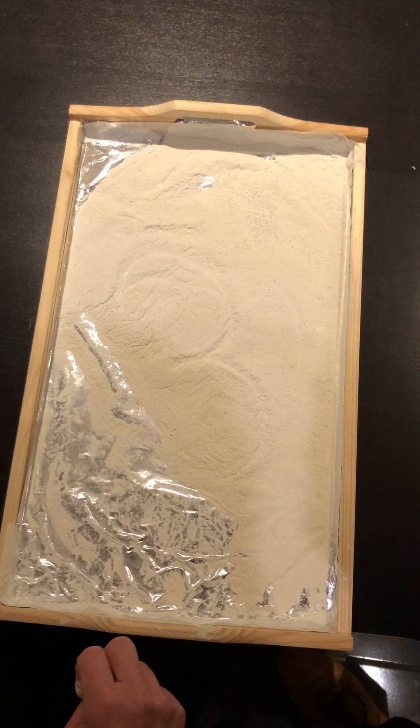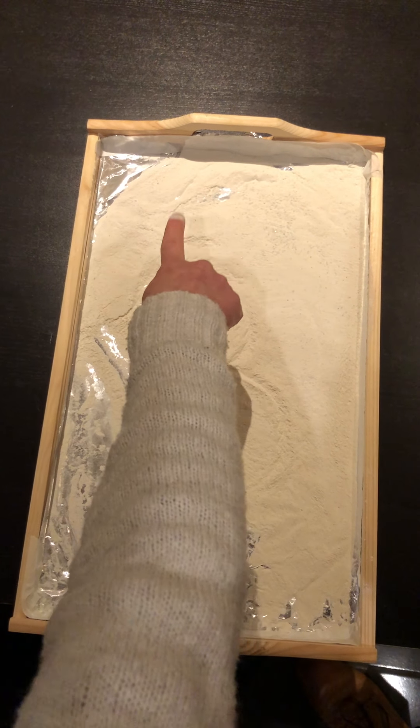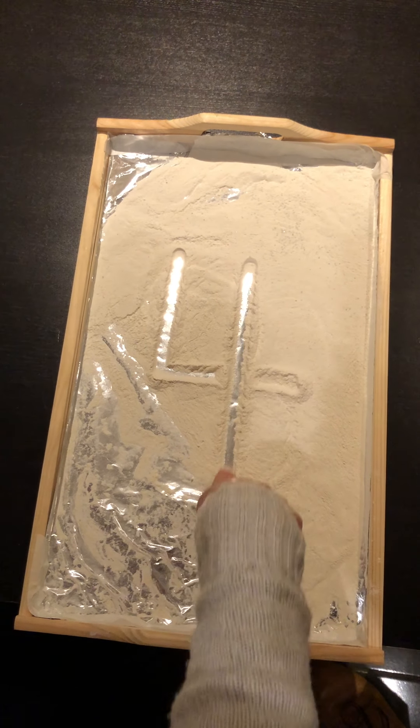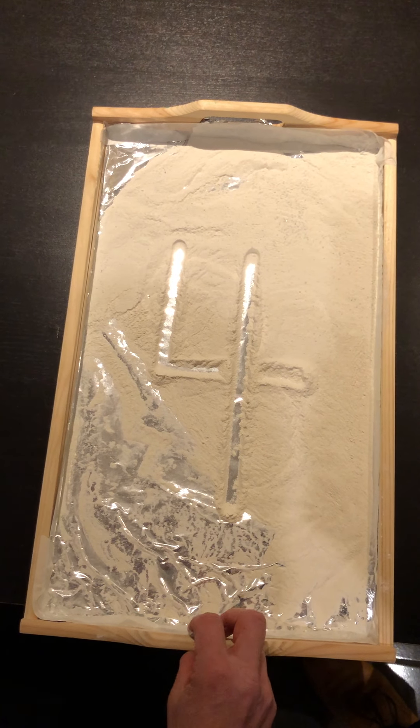What do you think will be next? That's right, number four. Again we start at the top. Down and over and down once more. That's the way we make a four.